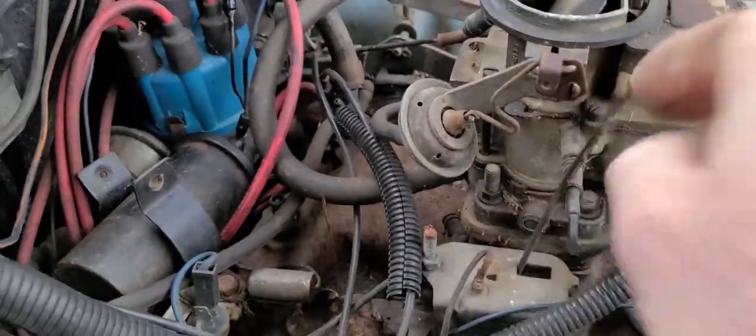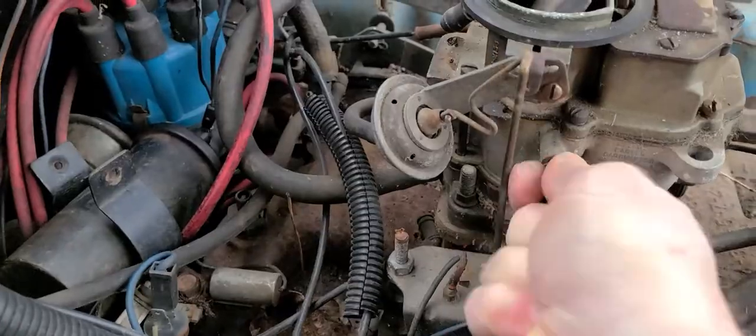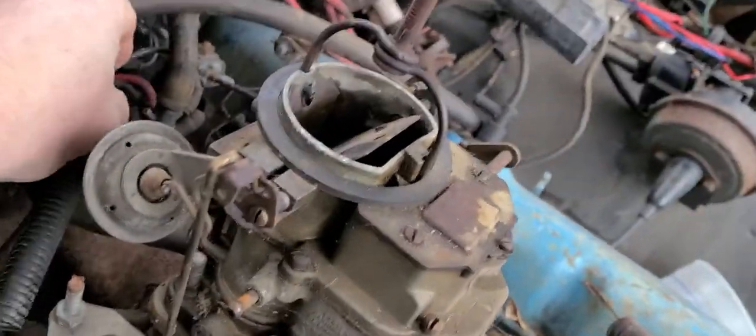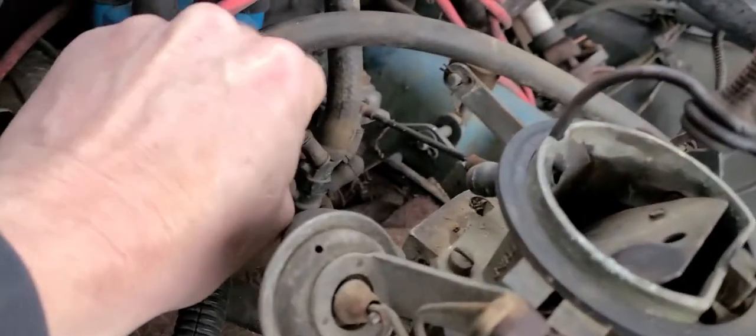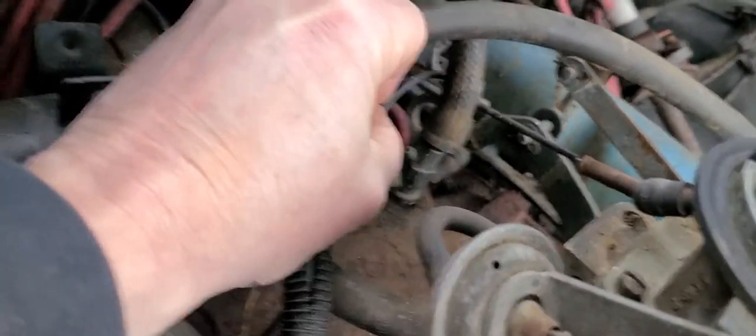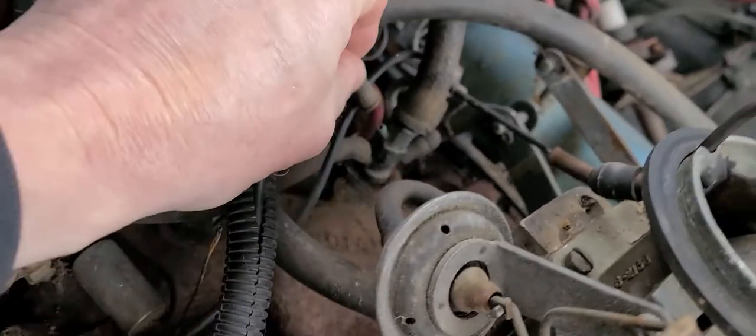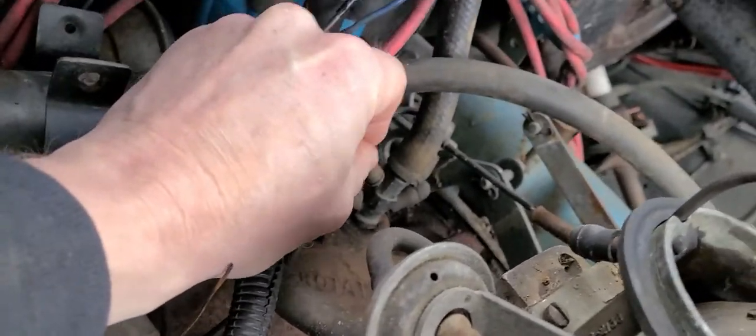What we're going to do next is get this hose off right here. That was tight. But I have a little vacuum leak back here — right here it is. Yeah, that nipple. See, that nipple just came — that hose must have got jerked off at some point in time.